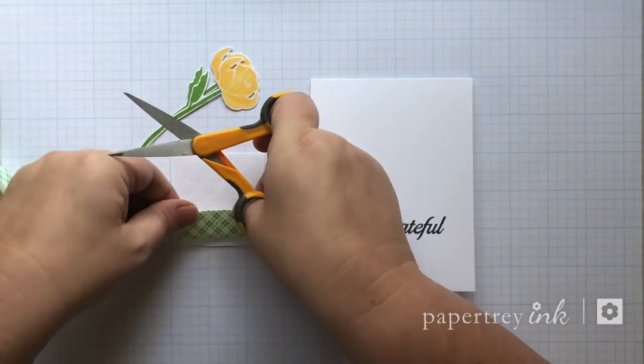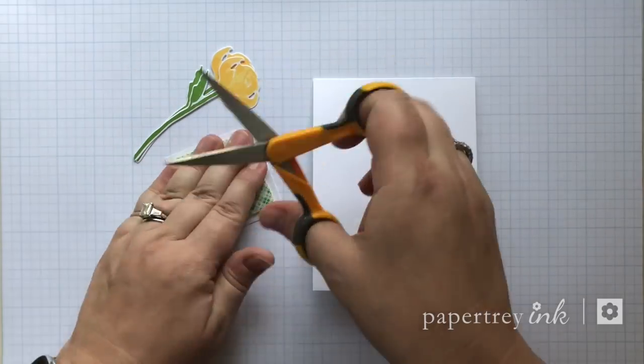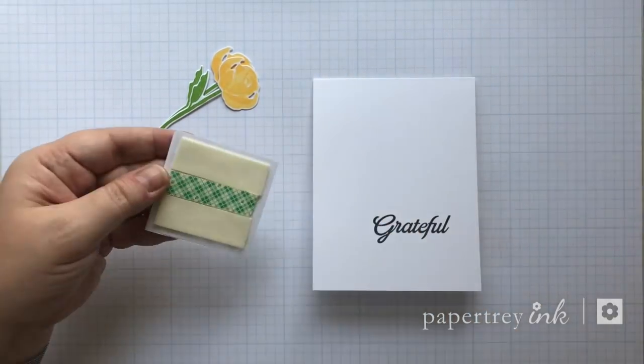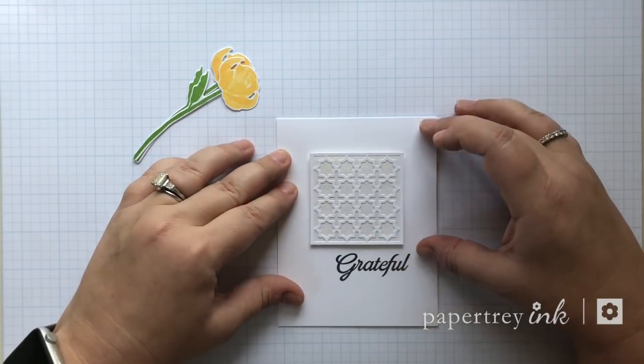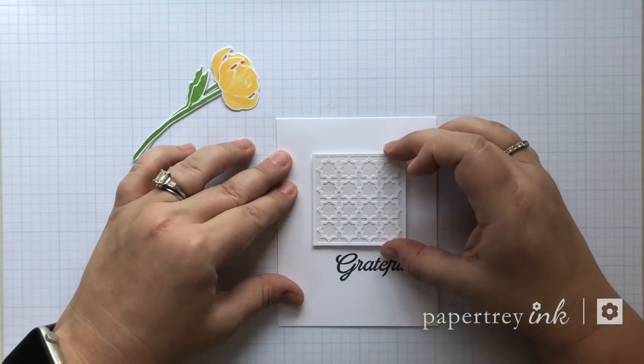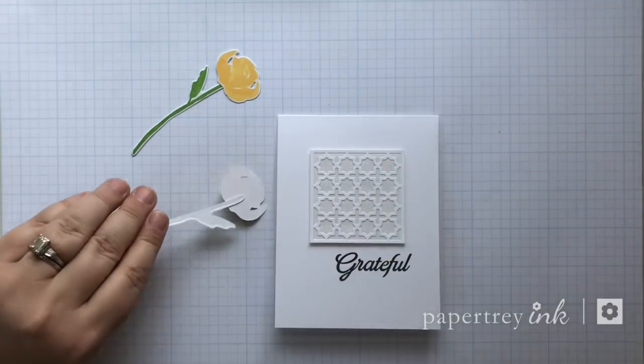Those of you who were at Stamper Fair got to use it in my class. Once I have the sentiment on, I am assembling the card as I had kind of marked it up before putting the sentiment. I'm just getting everything into place and adhering it down.